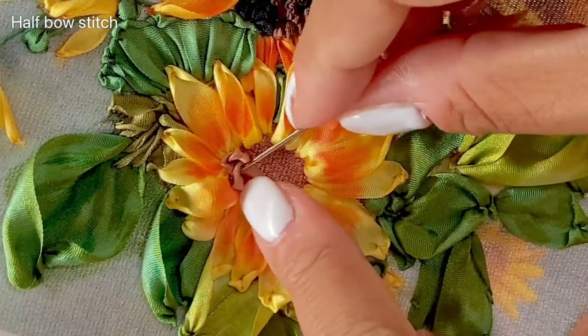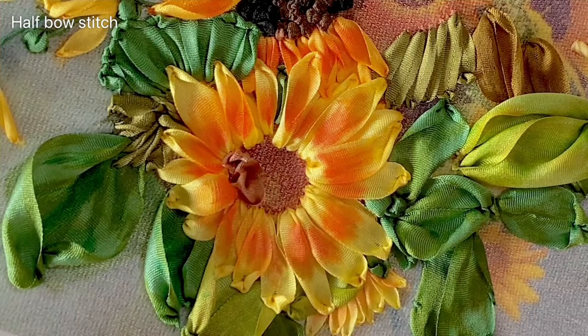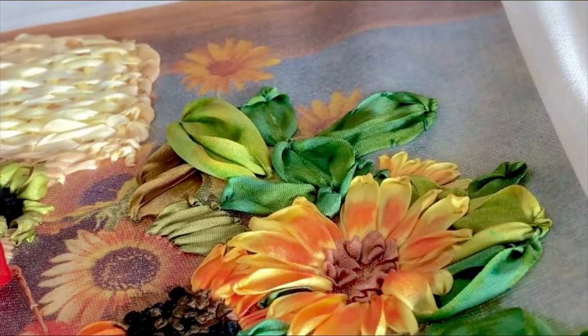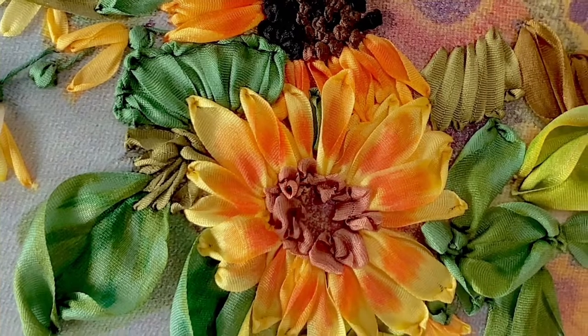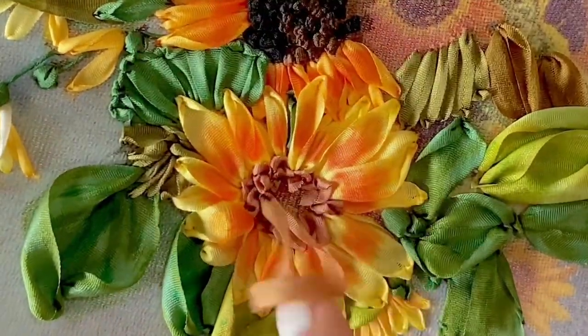Here I'm going to stitch a half bow stitch. You come out onto the fabric, fold the ribbon a little bit, and just stitch a ribbon stitch in the center, giving you these beautiful little folds. And in the center, just one-loop French knots would be great.